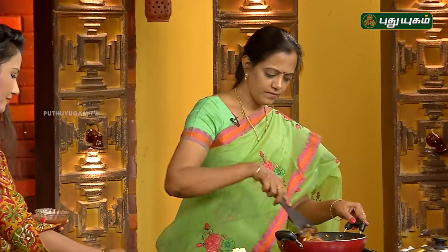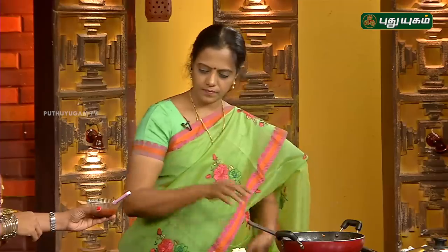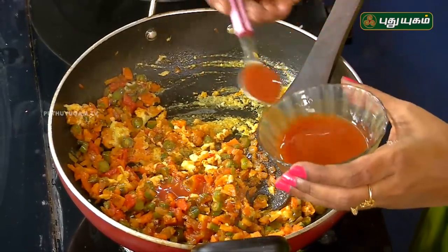Now we will mix the tomato sauce. 4 spoons.